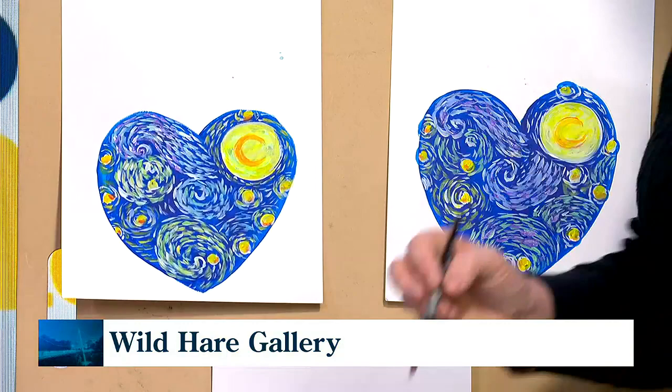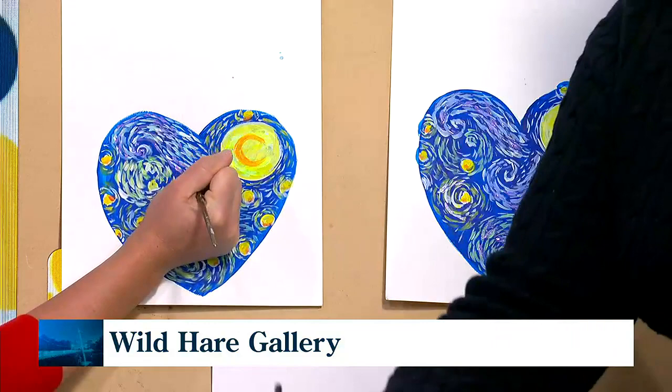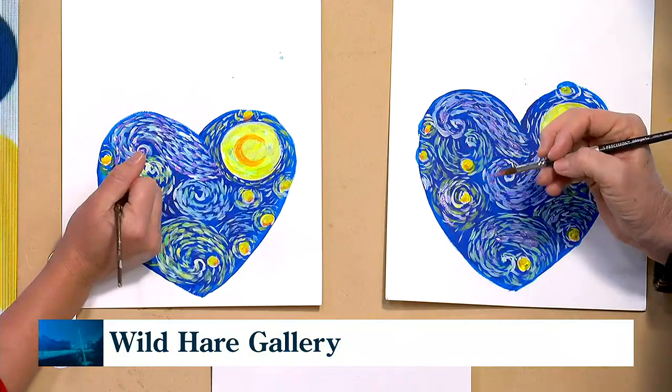We're very lucky. We have 12 to 15 local artists at any time in the gallery, and half of those teach. We have classes on acrylics — I'm teaching a very beginning watercolor class starting last week. We have photography, we have weaving, anything that the artists can come up with.